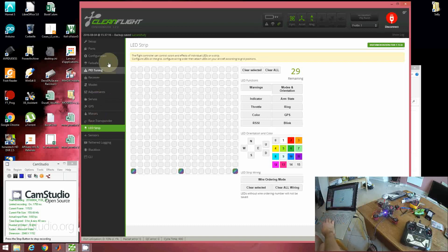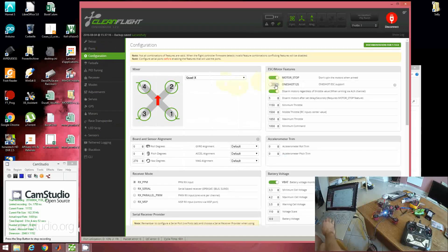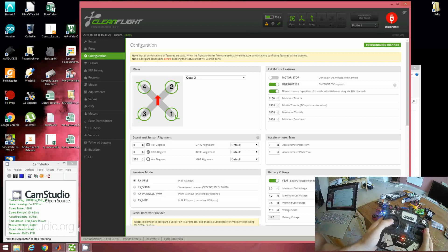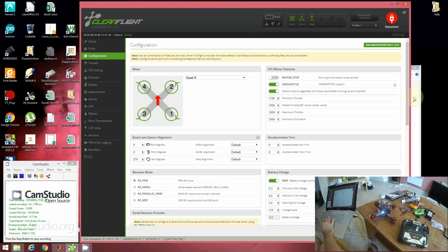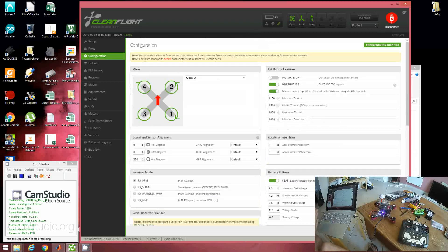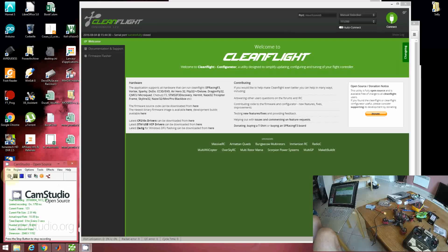I'll check if OneShot125 can be enabled — I'll turn it on and disable motor stop. After saving and rebooting, OneShot125 can be turned on. You can also decrease the loop time to 1000; the board is fast enough to handle this lower loop time value. I'll go to more advanced settings for the GJC P175, or the P200 as well. Reconnect the USB to CleanFlight configurator and check the different elements. I'd like to increase the rates — let's set them to 0.5 for example. Save. Under receiver, nothing to do except maybe decrease the expo value.